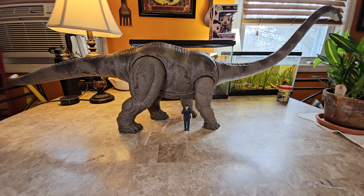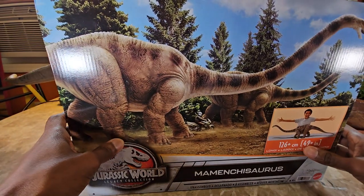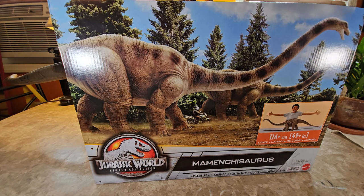I'm all about scale, which I've mentioned in past videos. I'll end up doing the measurements and scale conversion as I always do. As the box says, this figure is 49 inches long. Let me see if I can squeeze the box in without removing the figure in the background.